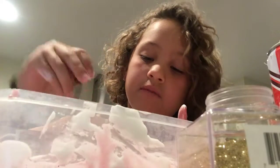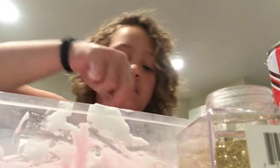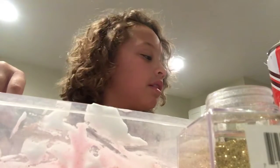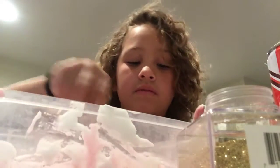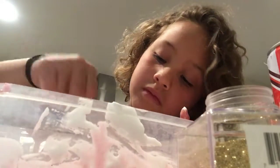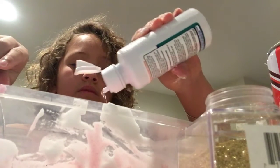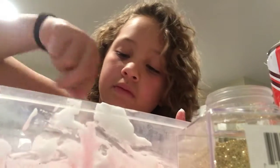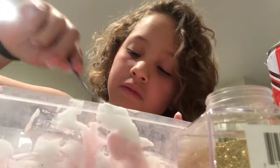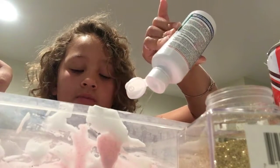It just depends, because this is what forms the slime. If you put too much it might get a little stringy. I keep adding it until I think it looks right. I'm going to put a lot because so far it's not really coming together.